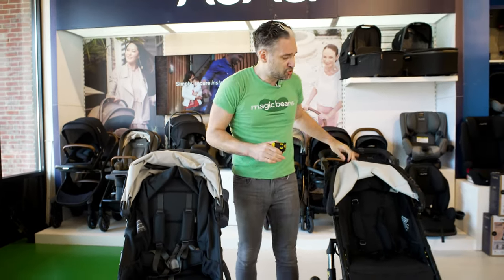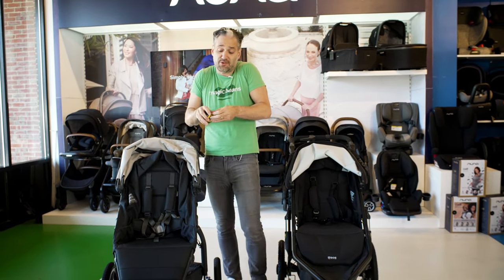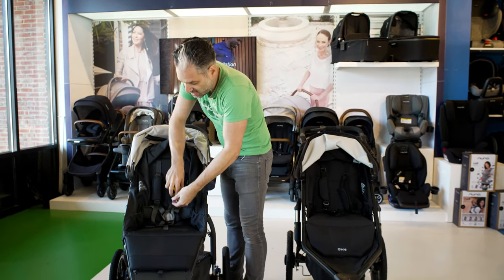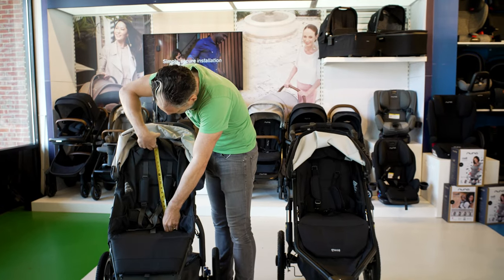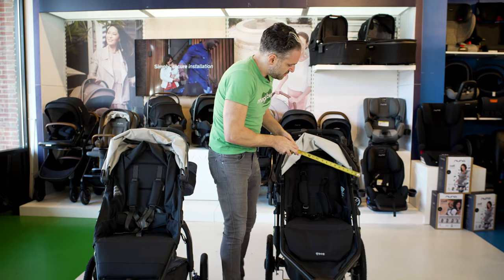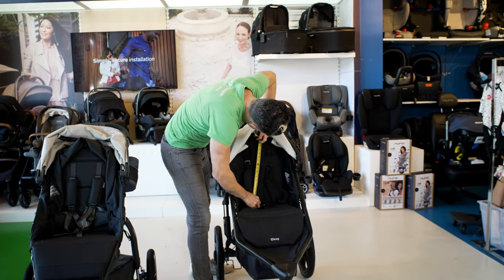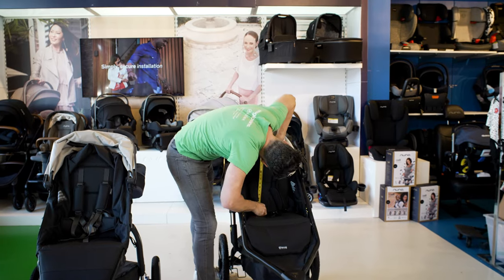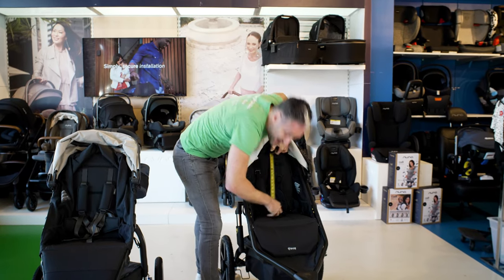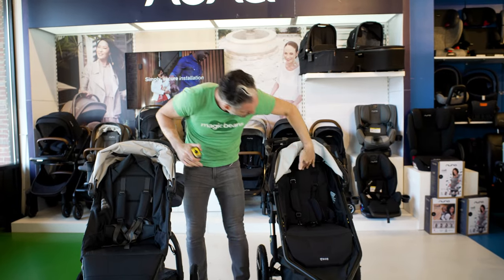I have my tape measure to get some stats. A lot of people always ask how tall the seat is. The Ridge seat to the top is 19 inches high, and the Bob All-Terrain is also 19 inches high. So it's the same seat height.